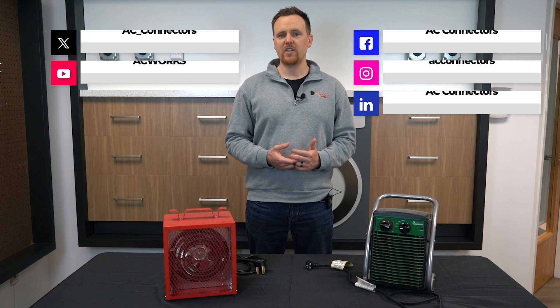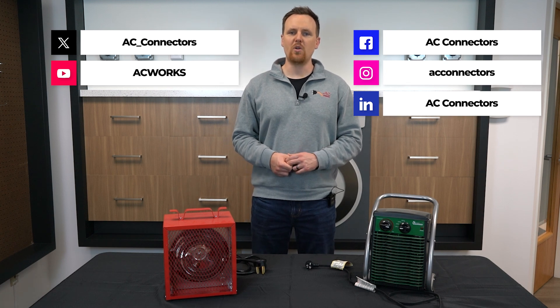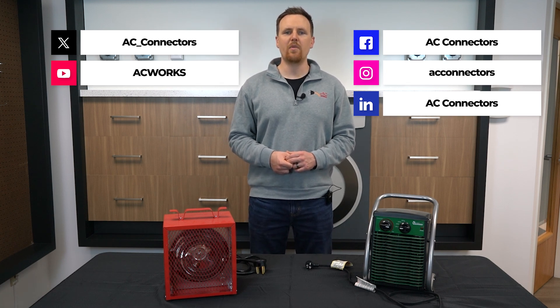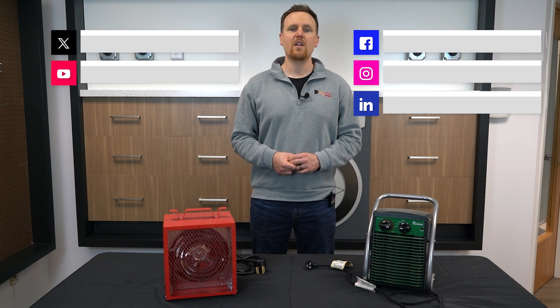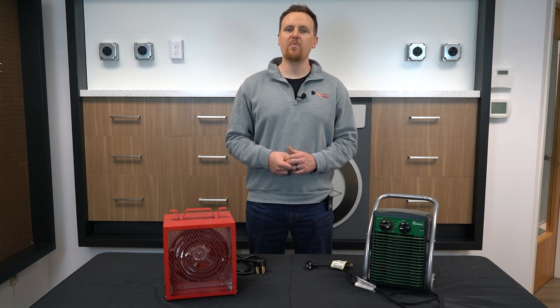Got questions about your setup? Drop them in the comments below, and don't forget to like, subscribe, and hit the bell for more videos on electrical safety and solutions. Thanks for watching and stay powered up with AC Works.